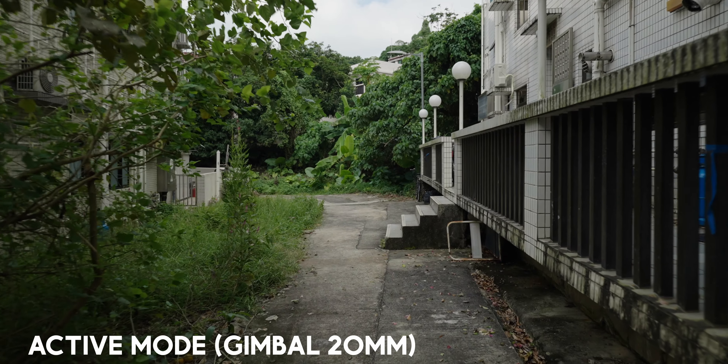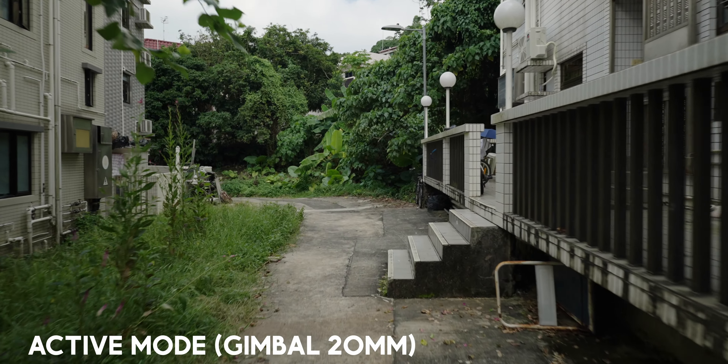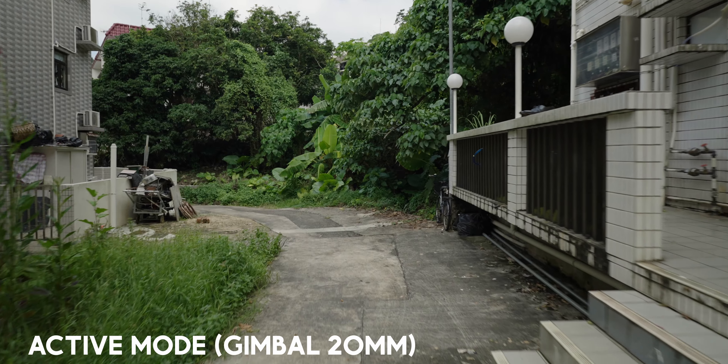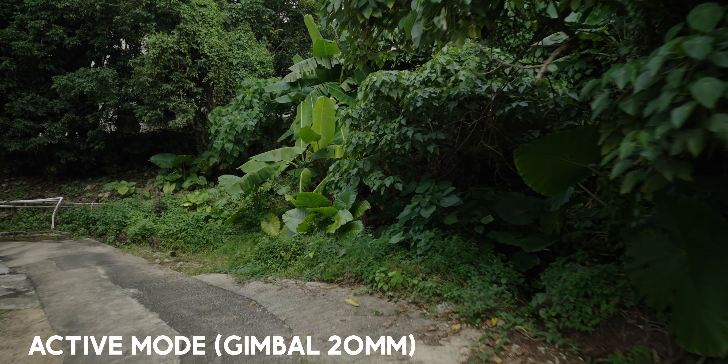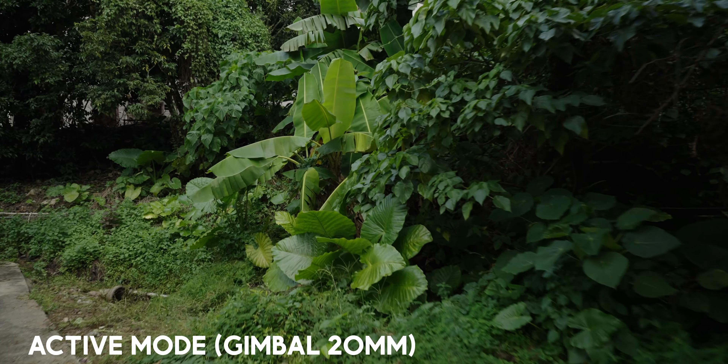This camera features brand new stabilization modes that I use all the time. The first is active mode, which does a 1.1x crop and then stabilizes the footage in-body. Everything is just smooth — whether handheld or on a gimbal, I absolutely love active mode. I'm personally always keeping it in active mode because it just looks great.